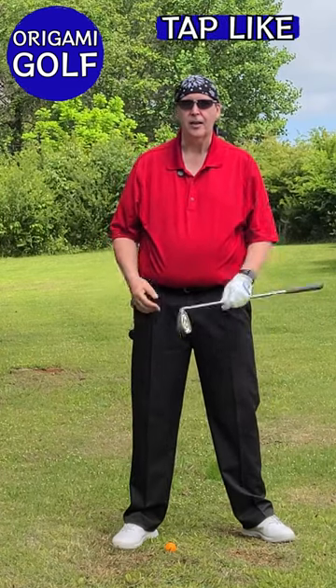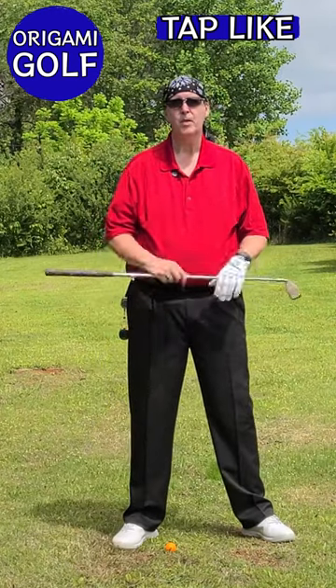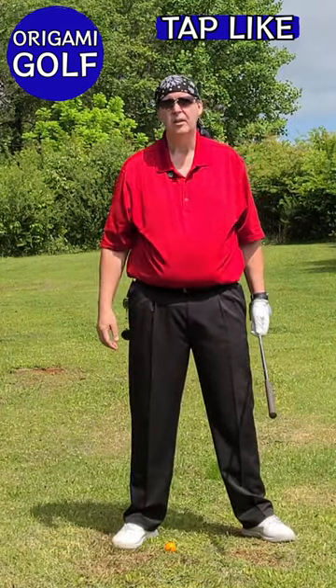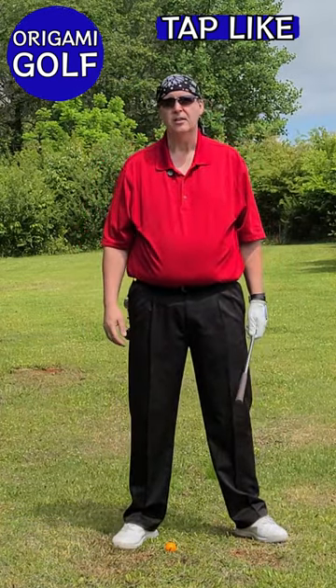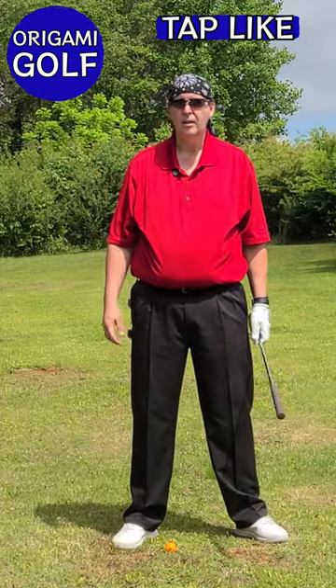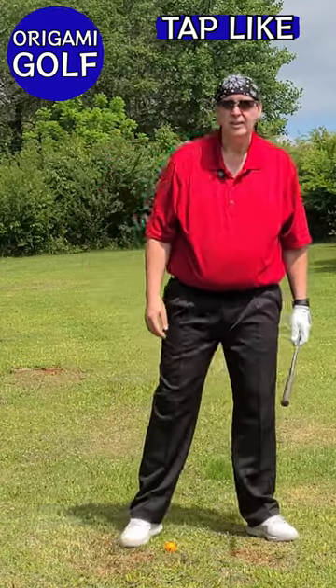There are some old wives' tales around golf, like you've got to swing hard to hit the ball a long way. Golf is a whipping motion — it's not just pure force. Use leverage like in a whip to get distance. You don't just have to swing physically hard.